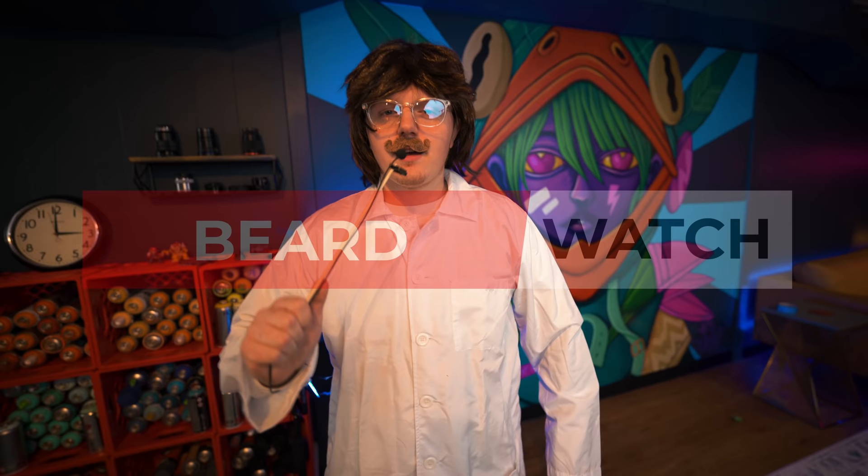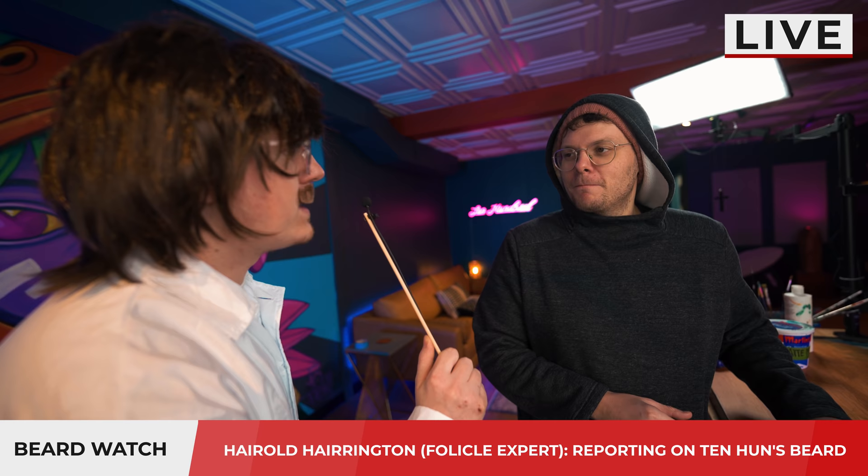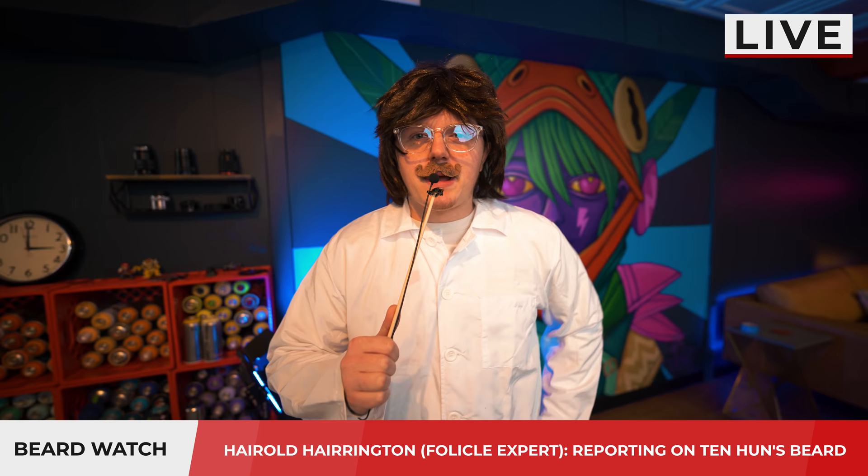Harold Harrington here with Beard Watch, and we are in the Ten Hundred studio today to get an update on the beard. Mr. Ten Hundred, how are you feeling about the beard today? How did you get in here? I noticed there's a little bit of growth, maybe about a centimeter. How long has it been since you started growing it out? It's been about ten days, Harold. That looks like about two or three days for any average man. And this has been Harold Harrington with Beard Watch — check back in for live updates.